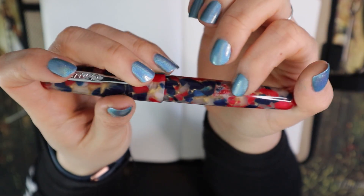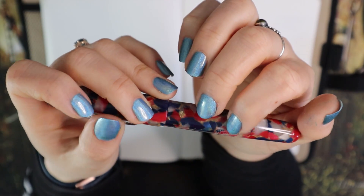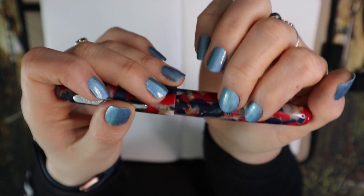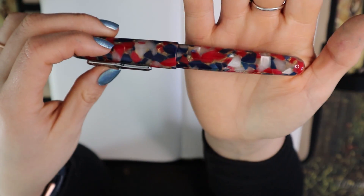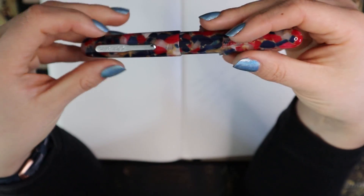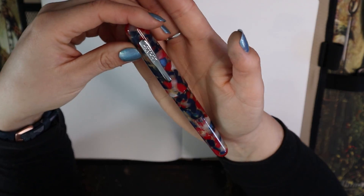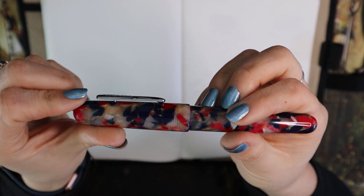Right here there's an engraving that says 'Conklin All-American, Toledo' — basically 'All-American Old Glory.' That's what it says on here; it's really hard to see and hard to read. It's a fairly thick pen — not necessarily really huge, but fairly thick.